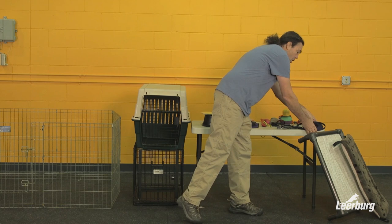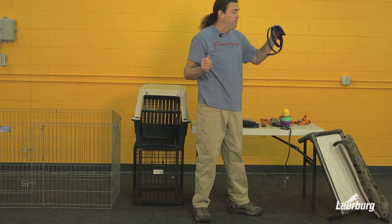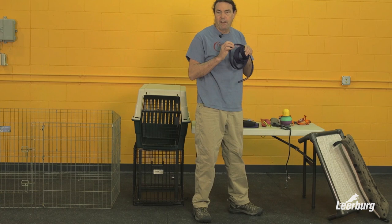Here's a long line — this is a cotton long line. We also use a synthetic long line made of a light plastic material that doesn't pick stuff up when the puppy drags it outside. Cotton long lines are inexpensive and light and useful, but outside they tend to collect debris, get wet, and catch stickers. So depending on your environment, you might want to look at the variety of long lines available.